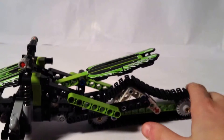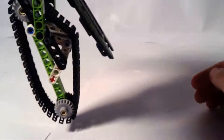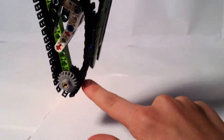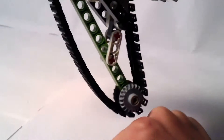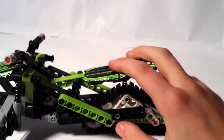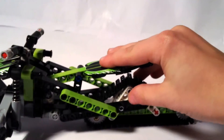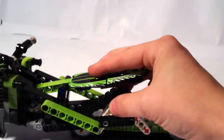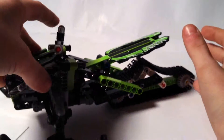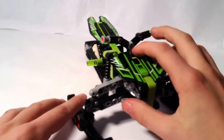This wheel here on the bottom will always be at an angle. This will roll on any surface, unlike the other LEGO Technic set — the bulldozer. These wheels right here can roll on any surface.